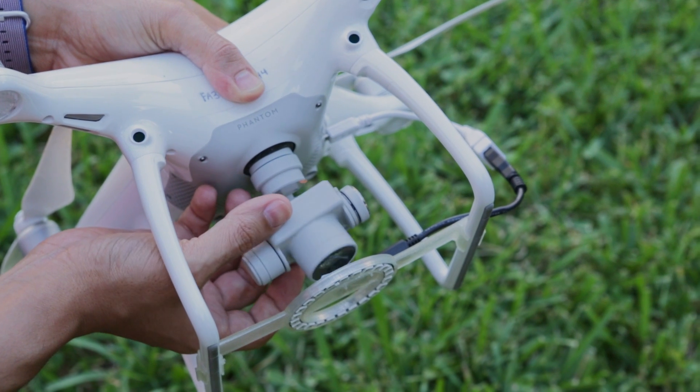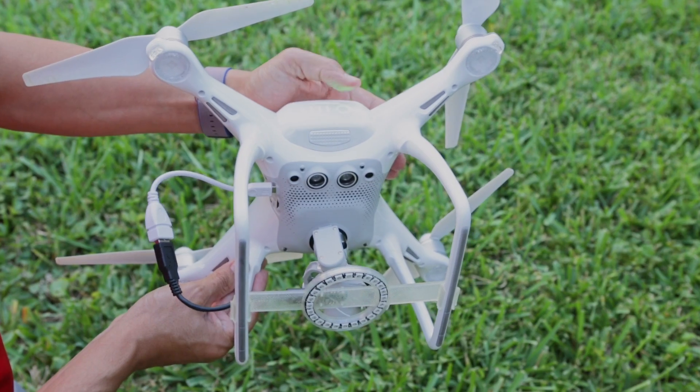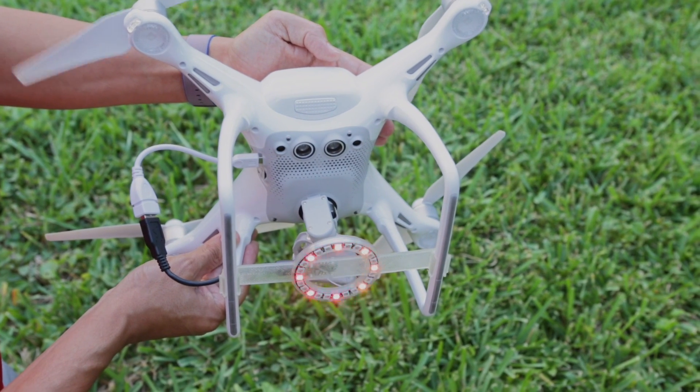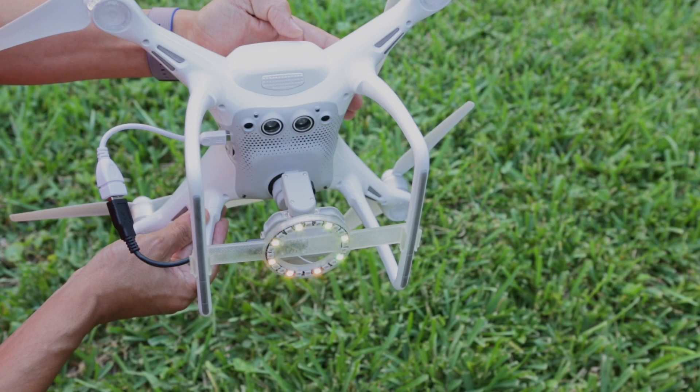There's just enough clearance for the camera, but we made sure to position it away from the proximity sensors. The NeoPixel lights up immediately after turning the Phantom 4 on, and it actually doesn't affect the flight time, so it doesn't draw that much power.